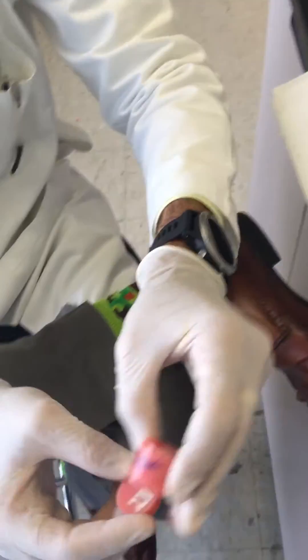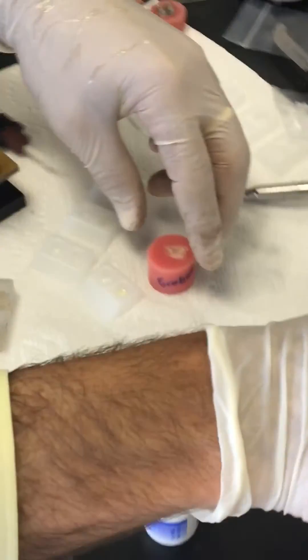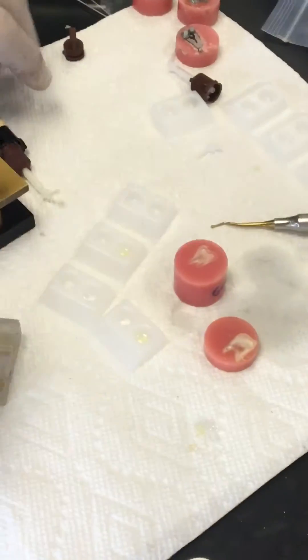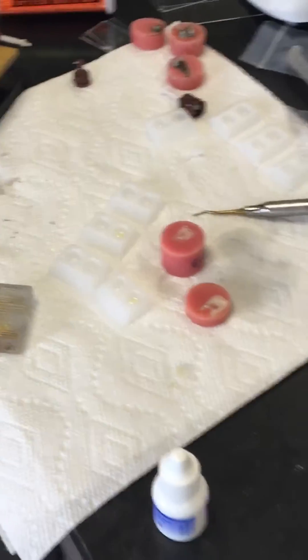I have two bond strength specimens right here — just regular teeth. We're going to bond to dentin. And I'm going to do this on both. Arthur here found out something really cool that I want to share with you.